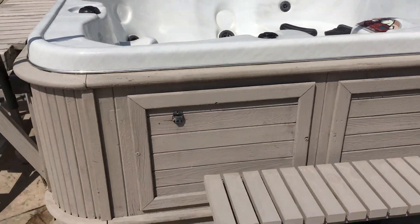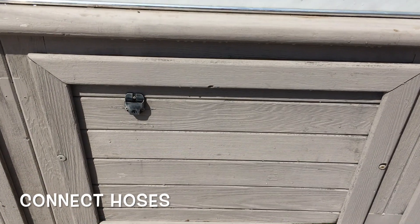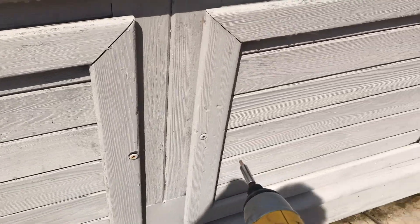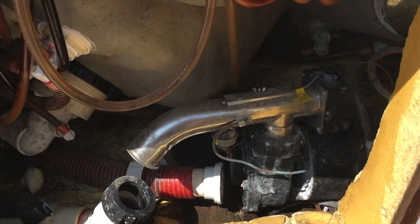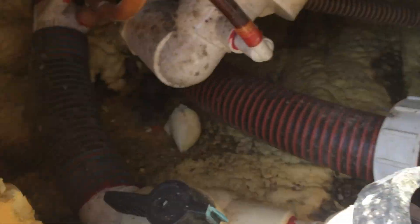The next step is to open and access your pump and hook up your lines. To access the pump and hoses, you're going to need an Allen key — you'll see two Allen key screws on either side and you'll need a 5/32 Allen key and a drill. Once things are cleaner, we're going to thoroughly inspect our pump and our lines.